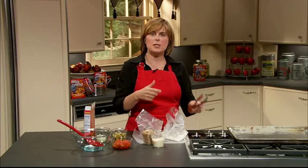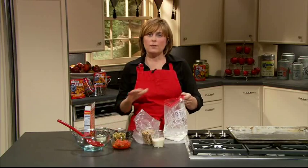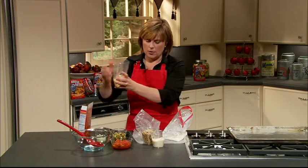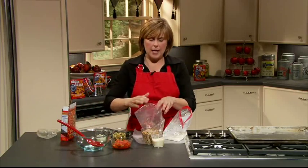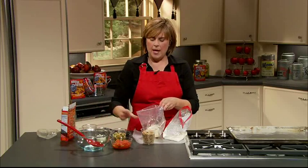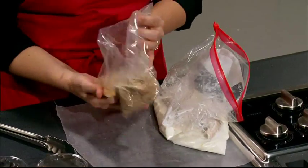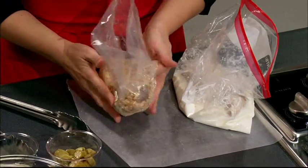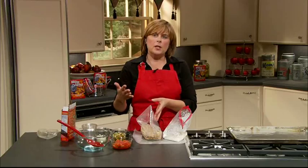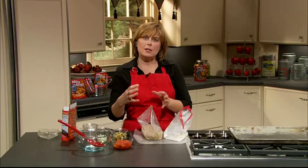I have my catfish that I've been soaking in some buttermilk, which will add some great flavor to our fish. We're going to take our chicken coating and place that into our bag, then add some parmesan cheese and about a cup of chopped or minced pecans. I put those in my food processor and chopped them up real finely. As you oven-fry the fish, it's going to bake those nuts and all the oils will come out, adding great nutty crunchy flavor.